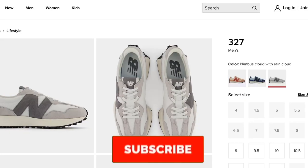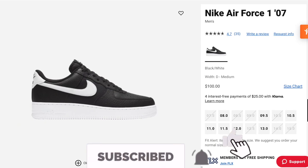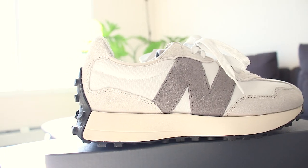Now let's move on to the price. The sneaker is going for $99.99 USD, which is comparable to its competitors Fila and Nike. And I would say it's a pretty affordable sneaker, so I would give the price a 4 out of 5.